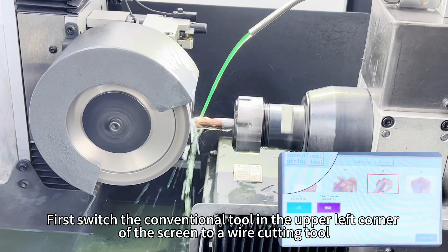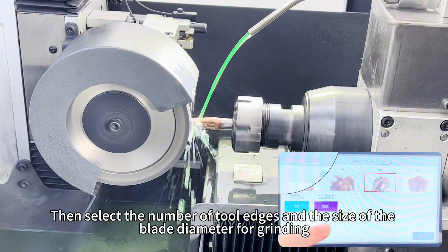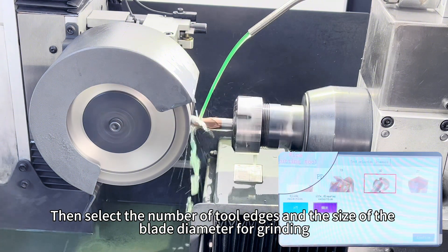If the tool is worn for a long time, it can be sharpened after wire cutting. First, switch the conventional tool in the upper left corner of the screen to a wire cutting tool. Then select the number of four edges and the size of the blade diameter for ready.